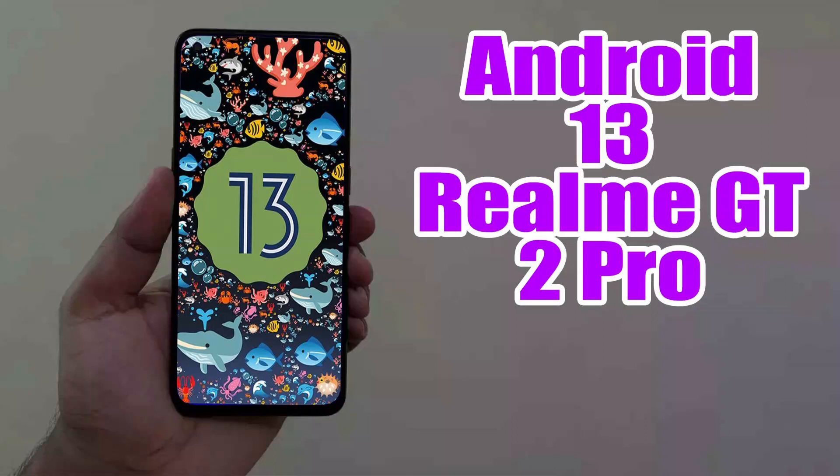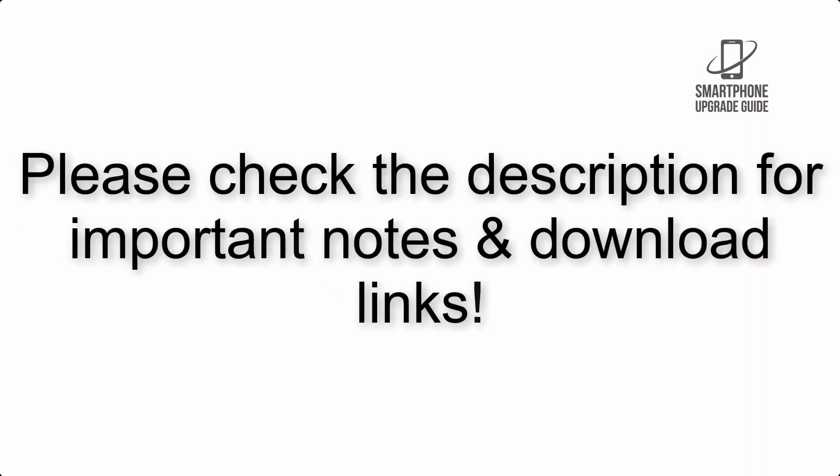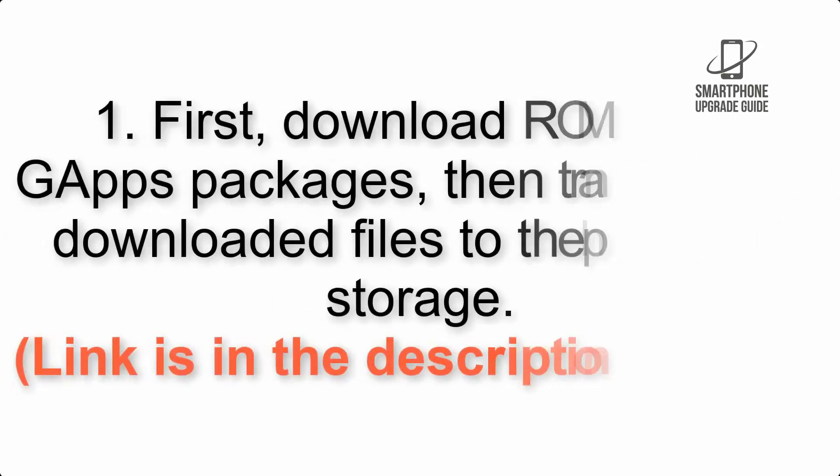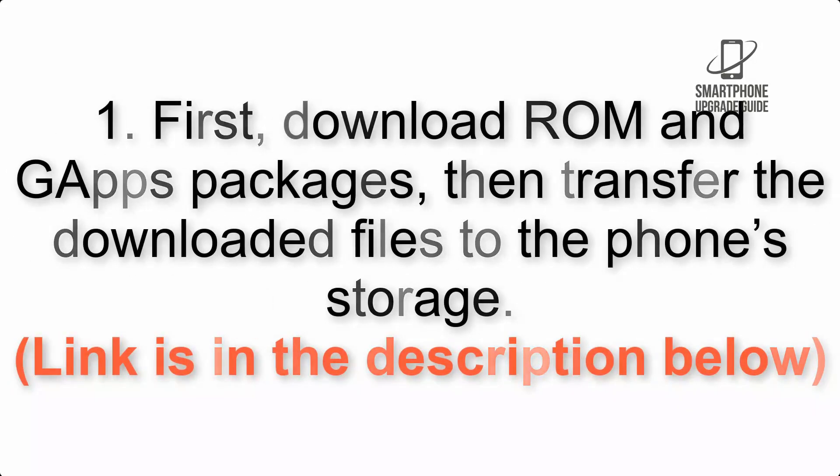Install Android 13 on Realme GT 2 Pro via Lineage OS 20. Please check the description for important notes and all the download links. First, download the ROM and GApps packages, then transfer the downloaded files to the phone storage. The link is in the description below.